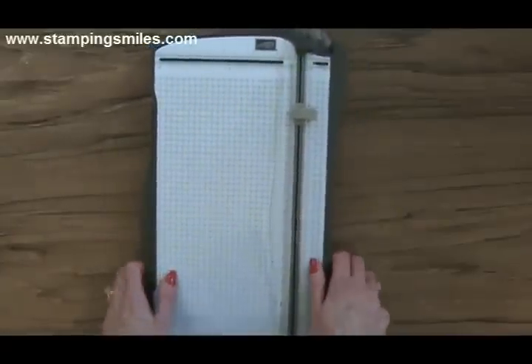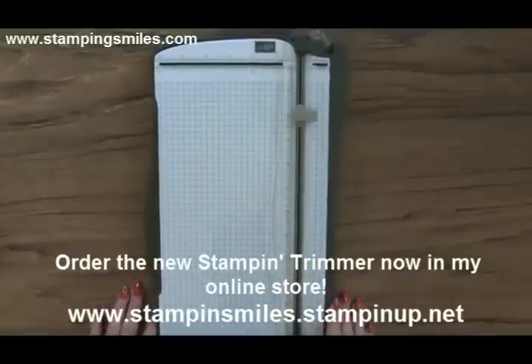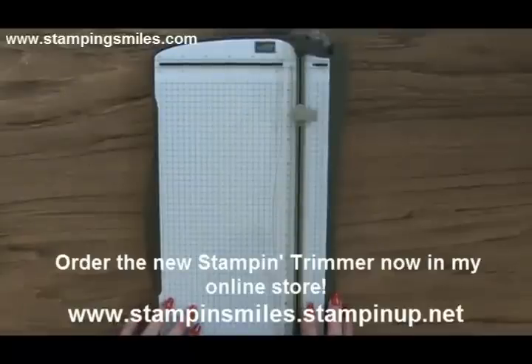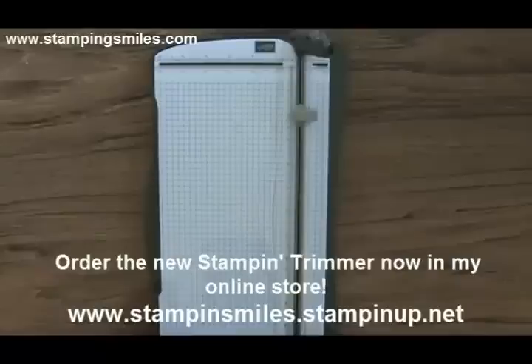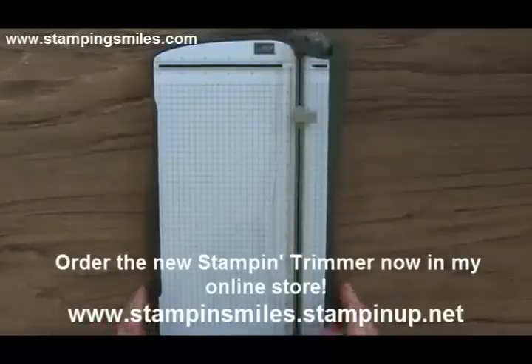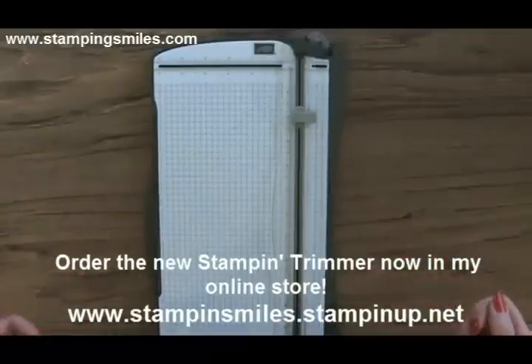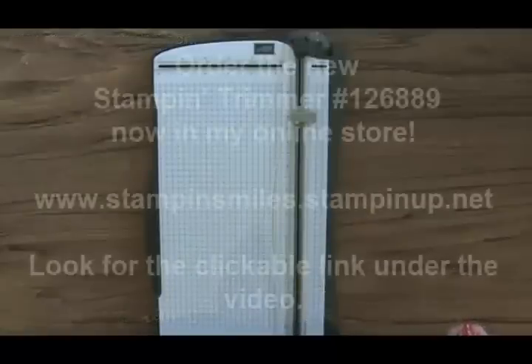Love it — so tickled with it. I know you're going to want one, so go to my online store now. It's available to order. This will just make your paper crafting so much more enjoyable when you have a great tool like this on hand. My store is stampinsmiles.stampinup.net — I'll have a clickable link right to the Stampin' Trimmer in my online Stampin' Up store. So go ahead and order that right now. This is Shelly Godvey, very excited about this new product and very happy to be able to show you about it. Go purchase one in my online store — this is Shelly Godvey, teaching you how to create hand-stamped smiles. Thanks for watching.